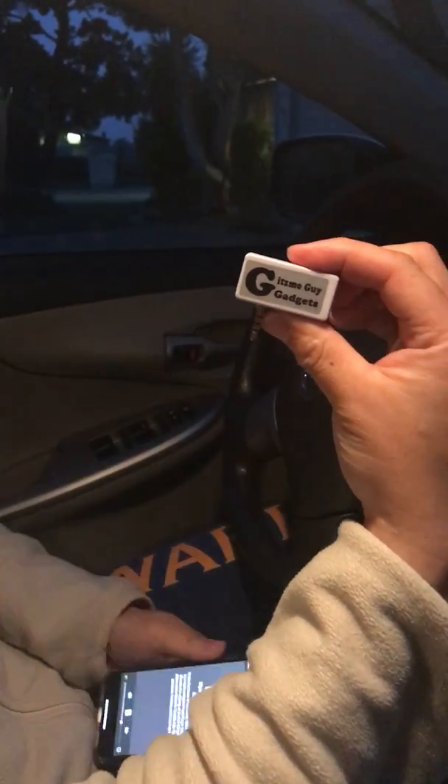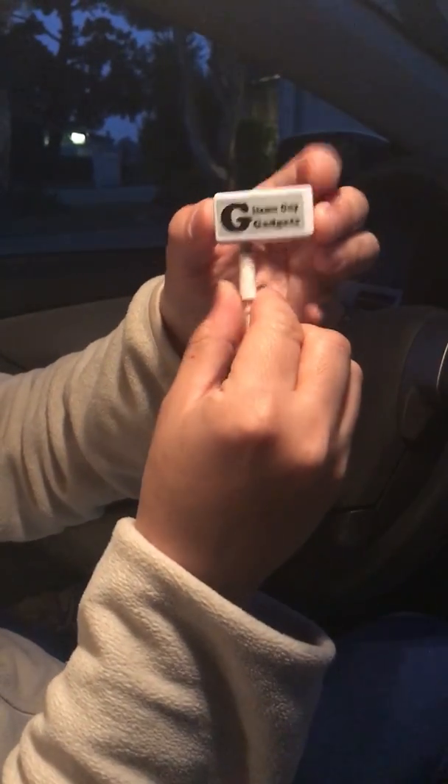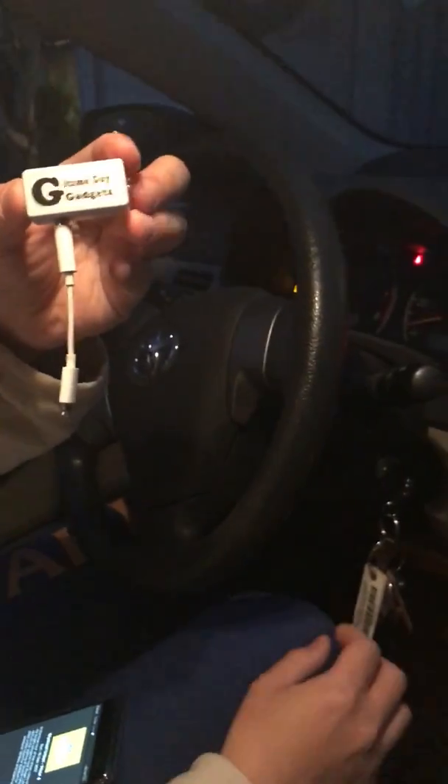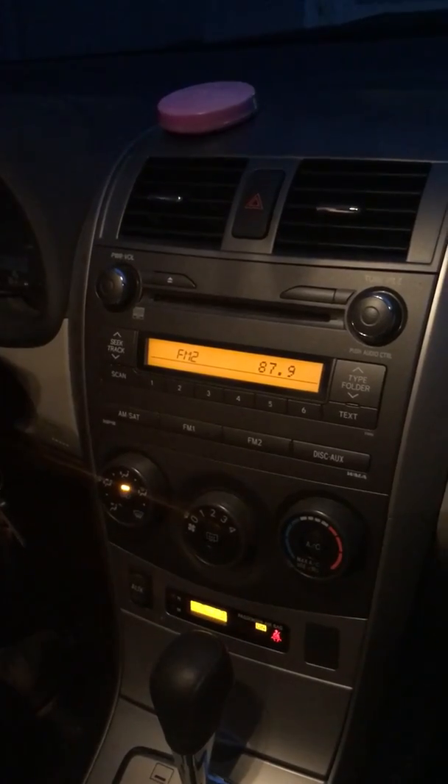Connect the gadget with the dongle that comes with your new iPhone. Now set the car radio to 87.9. You'll hear that there's a lot of static noise.